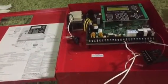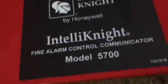Hello, everybody. Today I'll be demonstrating my Silent Night 5700XL addressable panel. This can work with Silent Night SD or SK devices. And I've had this for a few months.